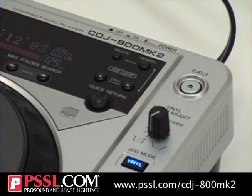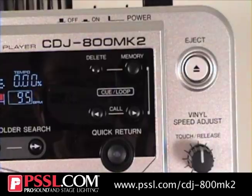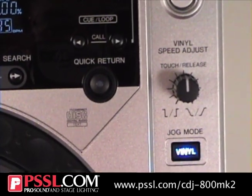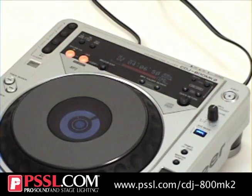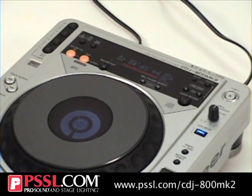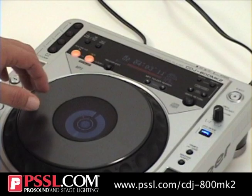It also has adjustable speed controls, so you can either stop on the fly, get back to a cue point, start it up, or make it sound like vinyl on a stop. You can see how it stops just like that — like vinyl. Start it up the same way, vinyl jog mode.